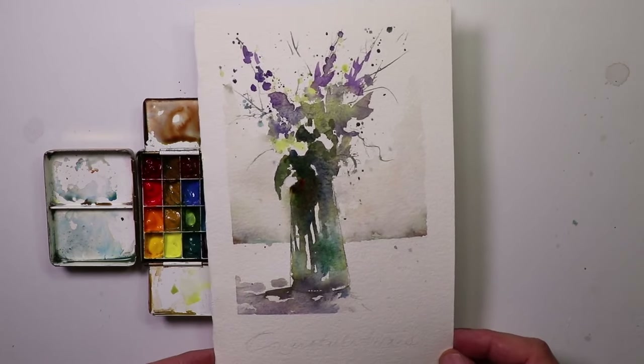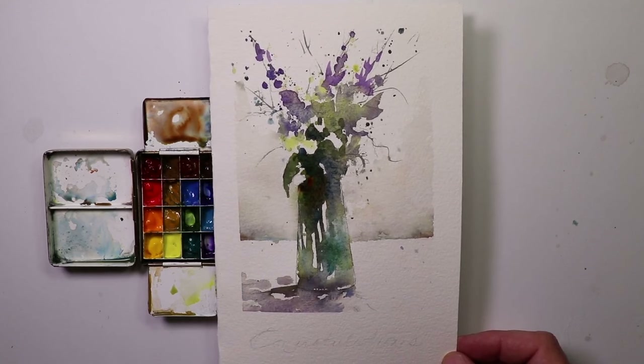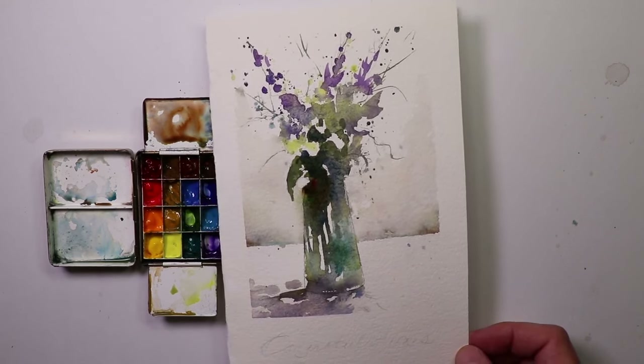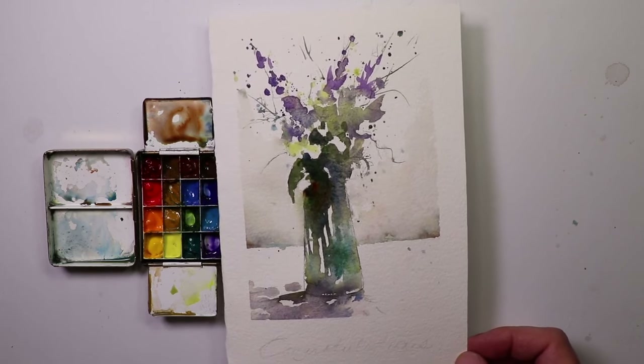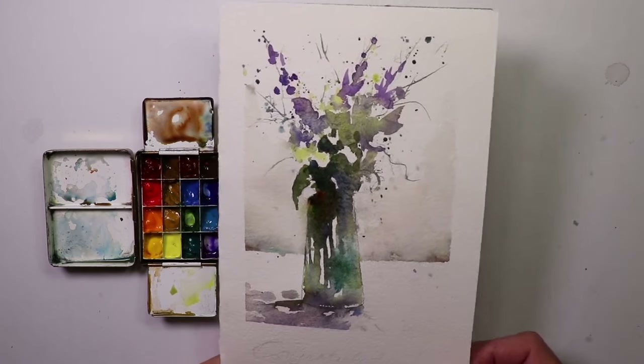That's the card — fresh, simple, fun to do, doesn't take a lot of time. If you haven't subscribed, please subscribe. We make great videos every week, so come by every week and we'll be here painting.